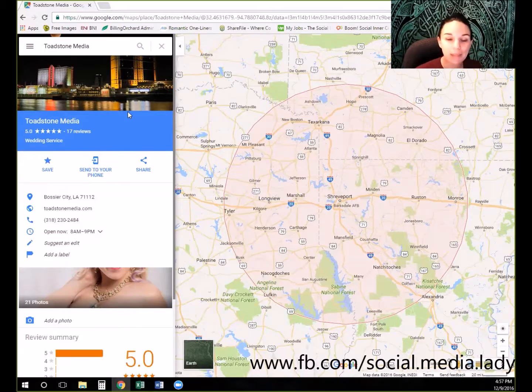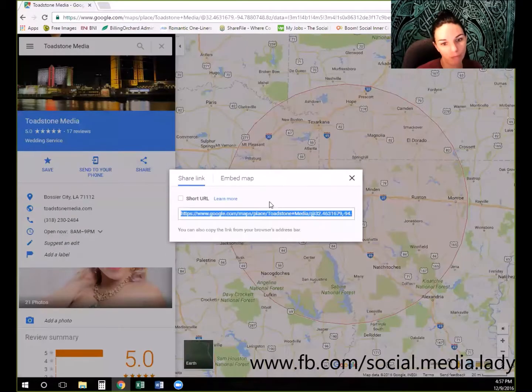It pulls up real quickly and you can actually see the background of the Google Plus page. We're going to come and hit this Share button, then click the short URL. We now have the shortened URL that we can share with our clients so that they can go and leave us a Google review.